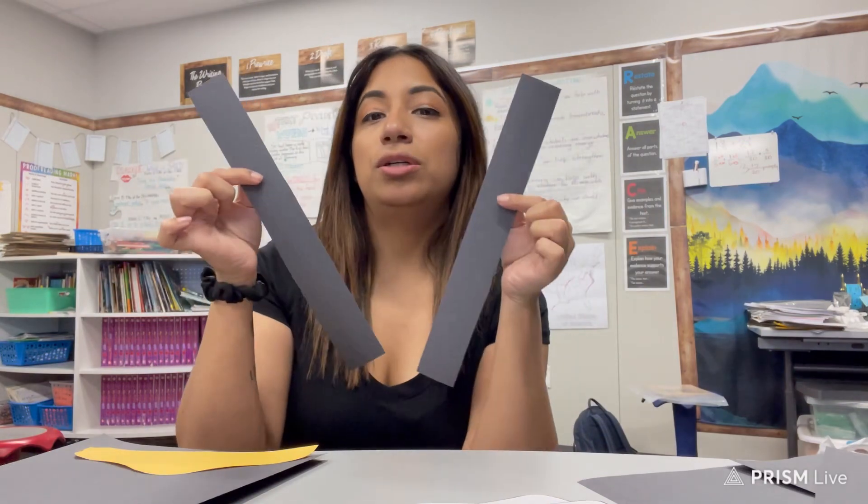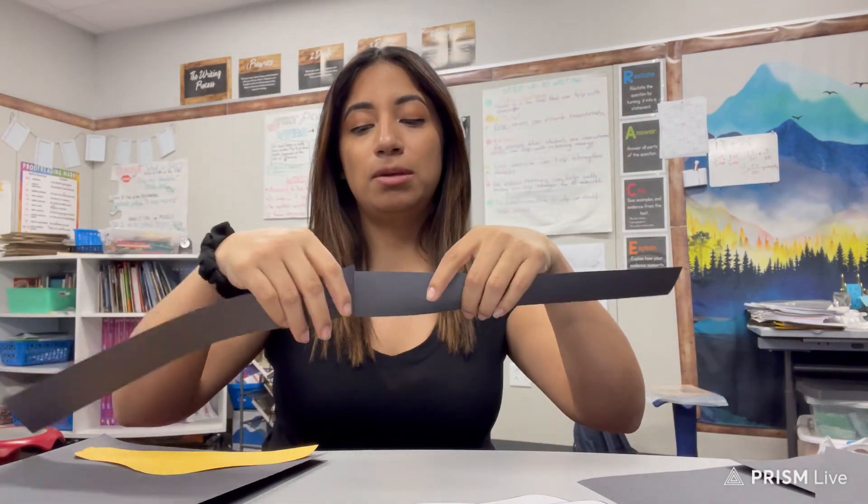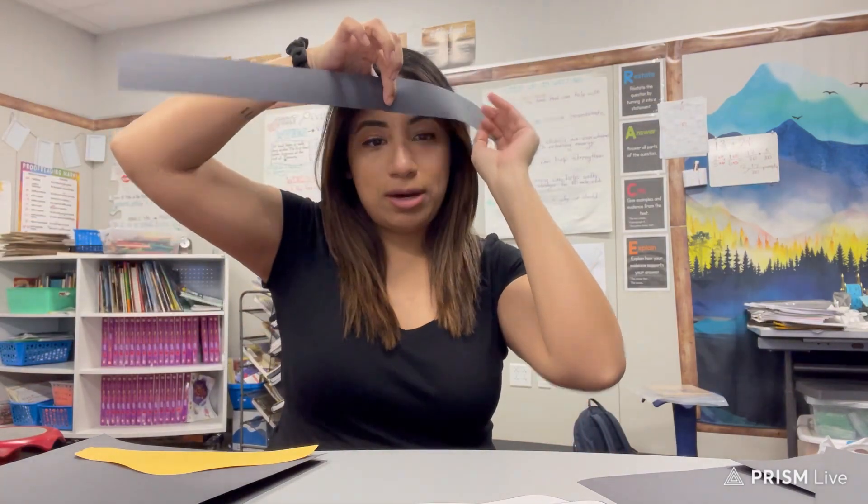Hey everyone, let's get started with our Tricorn hats. What we're gonna want to do first is — your teacher might have given you two of these strips here. This is gonna be to measure the size of your head.